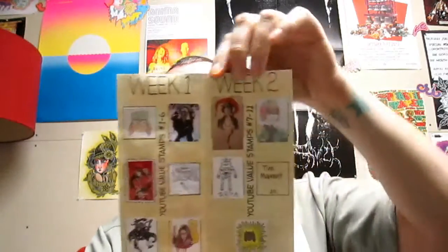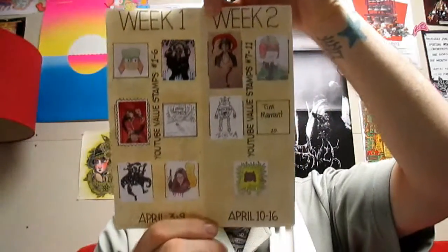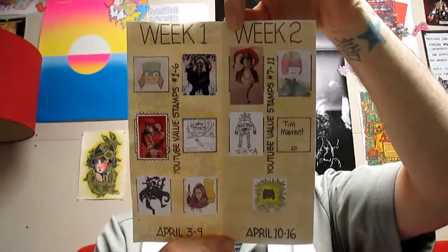So now we're just waiting for bonus stamp number two, which is John, Dr. Von Schilla. At the time of filming this we haven't heard from Tim Morant and his stamp this week, which is fine — I know that life happens, work happens. It's not the end of the world. So I only have four stamps from this week to show you, but here's the updated book and what it looks like with all the stamps inside there.